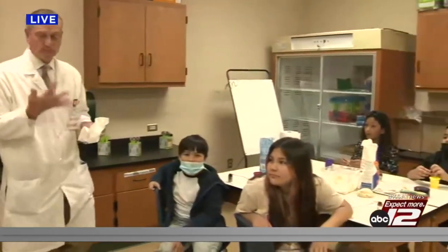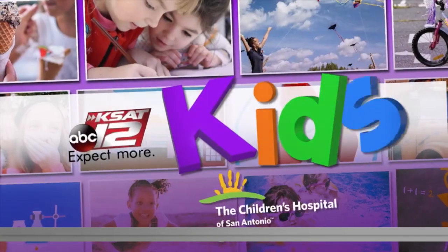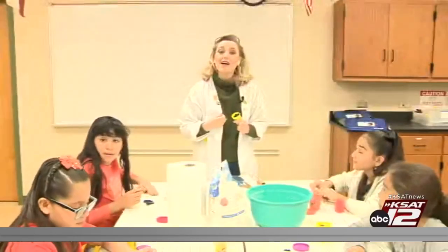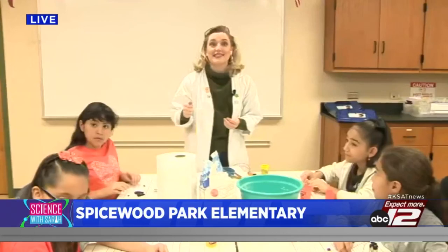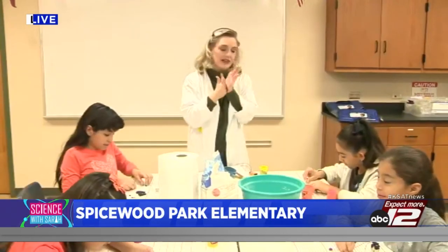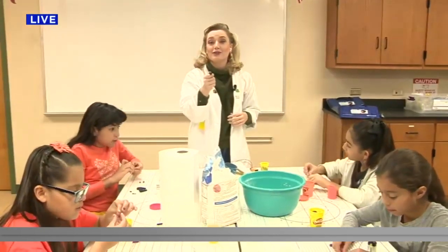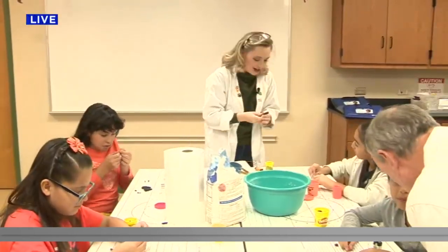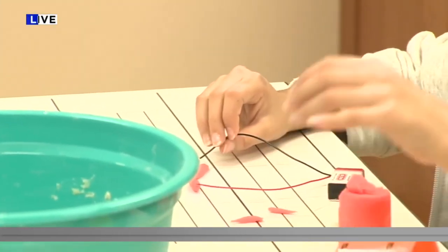Welcome back — we're doing Science with Sarah, we're making circuits out of dough! One of the reasons why the play-doh is so conductive of electricity — I'm sure you've tried play-doh when you were a kid, maybe even ate it — it's pretty much salt. The salt is baked in there.